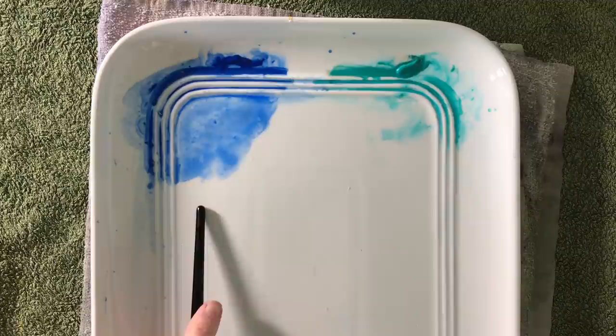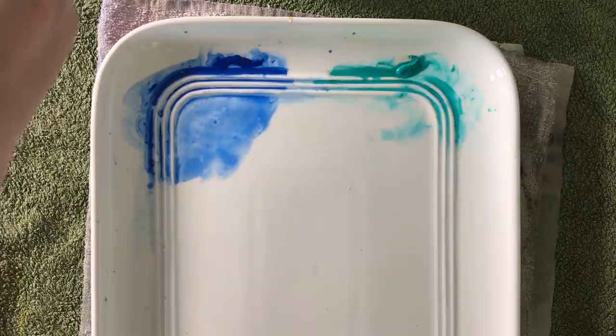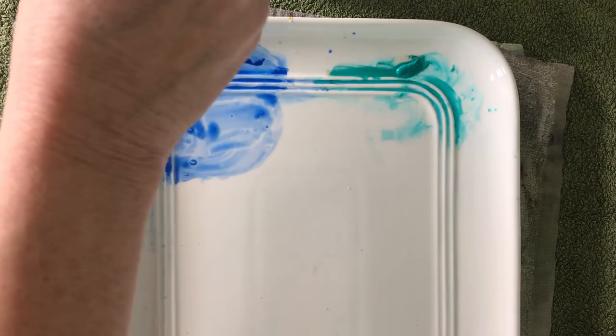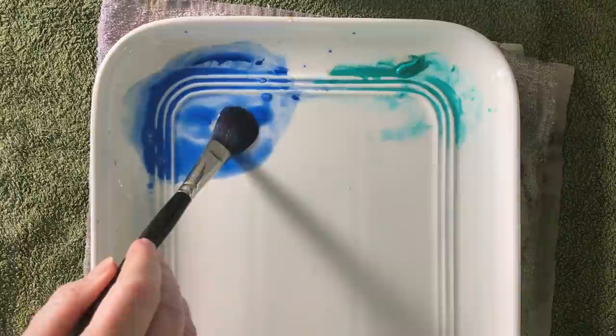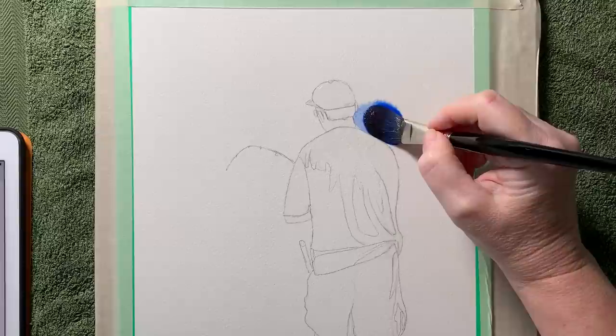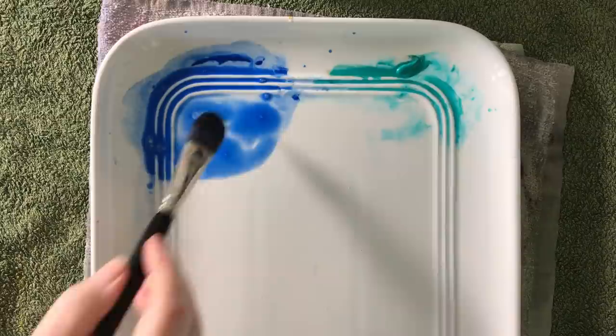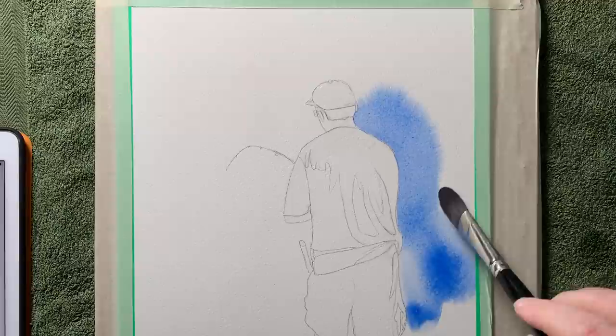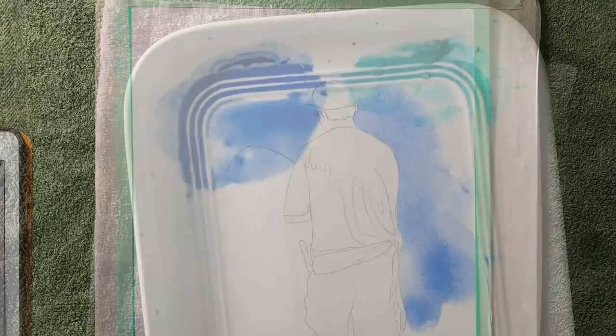On my palette I've got some Daniel Smith Cobalt Blue and some Cobalt Teal Blue and I'm going to use these two colors to paint the background. I've got my Da Vinci Casaneo Oval Pointed Wash brush — this is a number 16. I've already had a play with these two colors on a scrap piece of paper to see if I like them together. I'm going to run it down the right hand side. I decided not to fill in the whole background — I just wanted more of a splashy, messy wash behind him. Now I'm just getting a bit of water on my brush and dropping some Cobalt Teal Blue onto the Cobalt Blue.